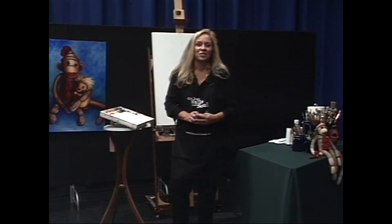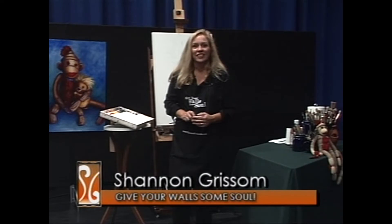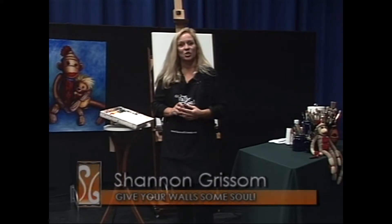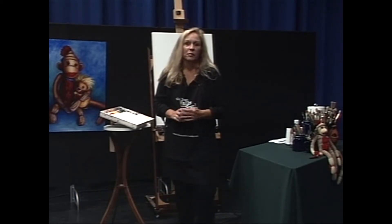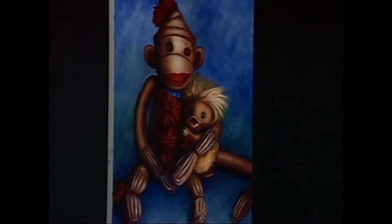Welcome to Give Your Walls Some Soul. I'm Shannon Grissom. Last time, and actually the last two or three times, we worked on the Sock Monkey. I'm not going to talk much about that painting because we covered that in the last three shows. But I did want you to see the final product. He's really happy there with his duck. I spent the rest of the time at home finishing up this painting by going over the details, a few more highlights, but it was basically the same procedure.